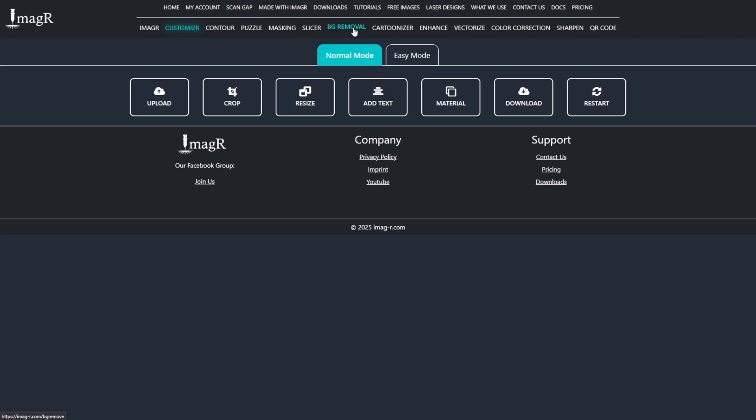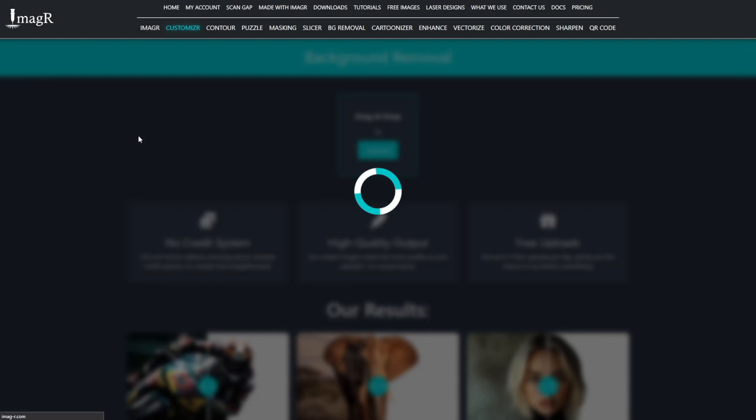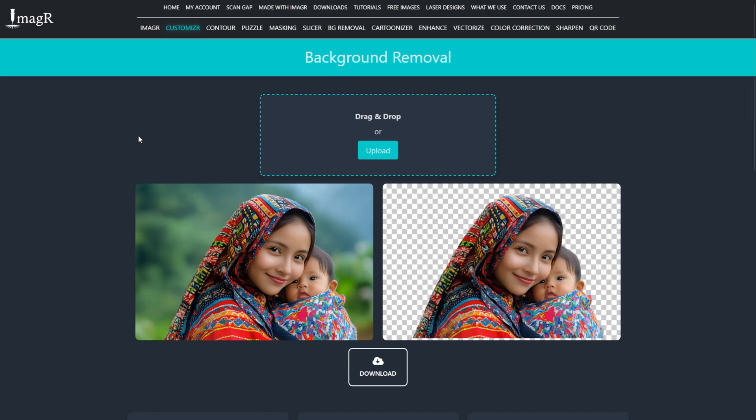First, navigate to image-r.com and click on background removal in the top menu. It's really straightforward. Just upload your image and wait for the magic to happen. As you can see, it perfectly removed the background.